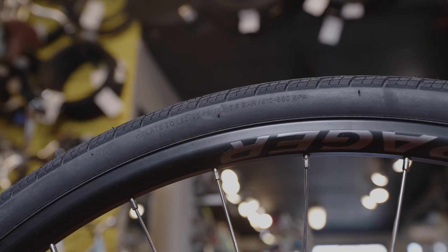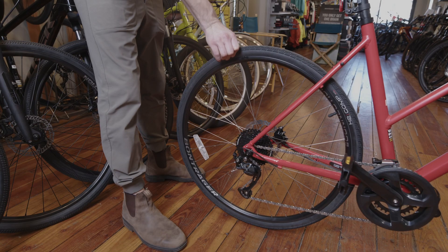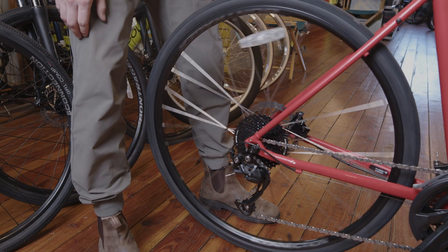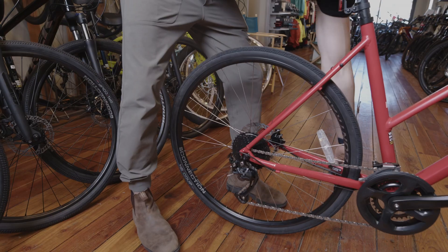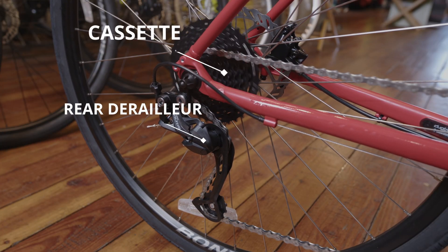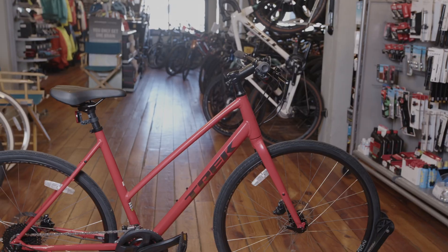Down to the rear wheel, tire and cassette. Start by checking your rear tire pressure and inflating as needed. Give your back tire a spin and listen for anything out of the ordinary like knocking, grinding or scraping. Pedal backwards and make sure your chain moves smoothly over the cassette and through your derailleur, looking for any stiff links or catching along the drivetrain.